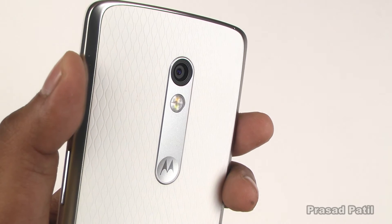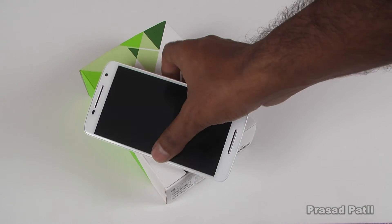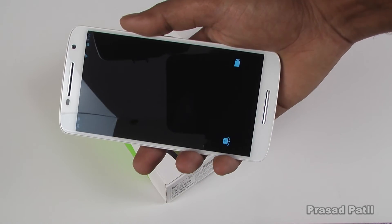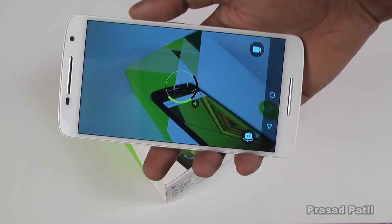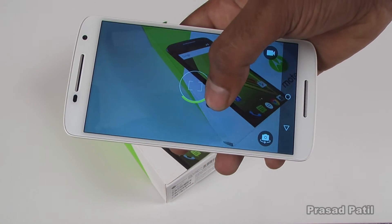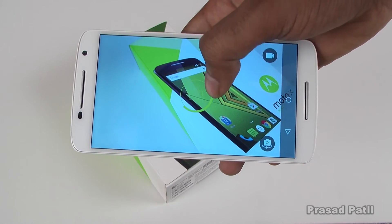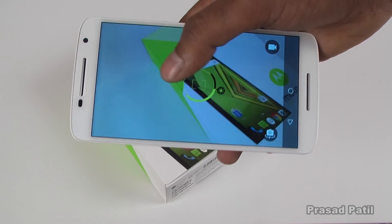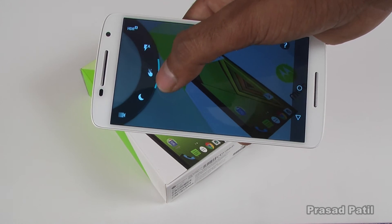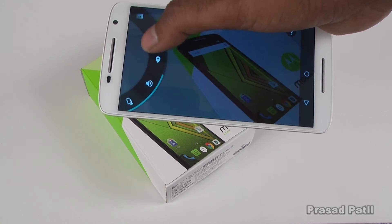Now let's talk about the 21MP camera. To launch the camera app, all you have to do is give it a quick double twist and it launches the camera app. The camera app is very simple and easy to use. You can control the exposure by turning the exposure dial on the screen. Swipe to the right and you will get a dial which gives you some very basic functions to control your camera.